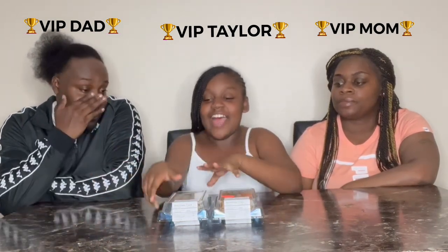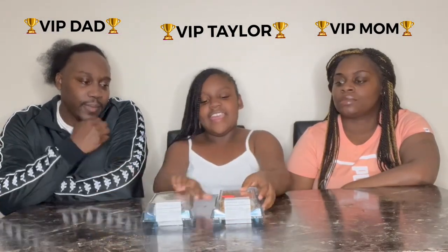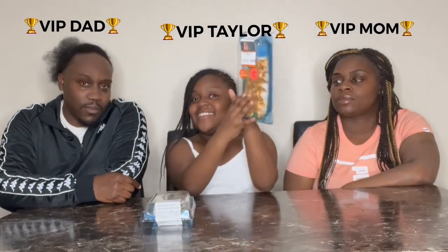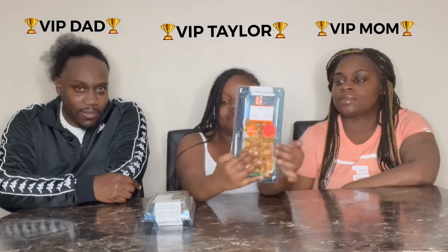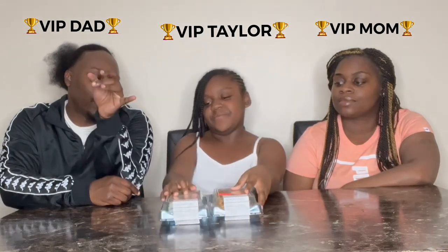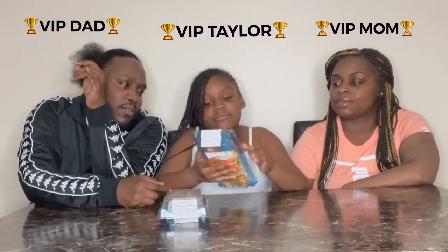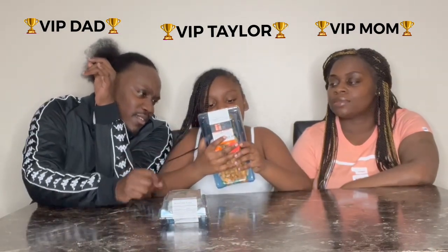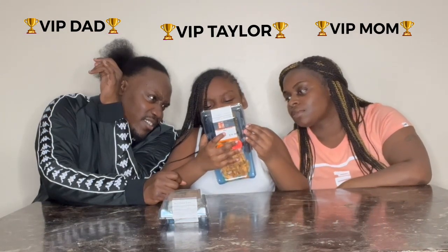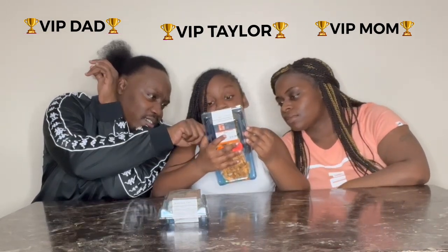The kind of sushi we have here is California rolls and some tempura French rolls. I'm not sure about this one, but I know for a fact this one has avocado and crab meat in it. The other one contains sesame, sweet, soybeans, crust, shellfish, and shrimp.